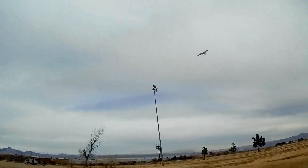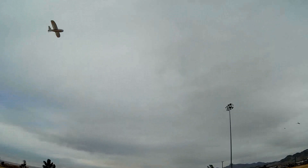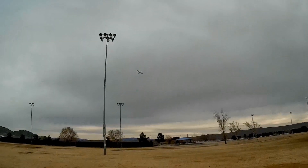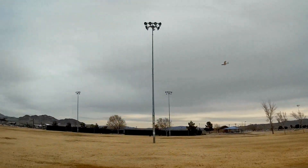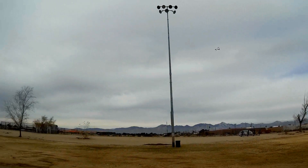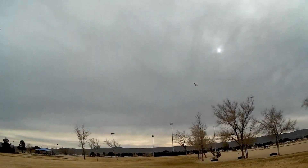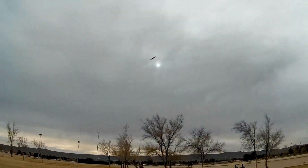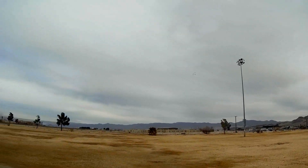One other difference between this and version one: this one did not come with the decals attached — I had to install the decals myself. Version one had the decals pre-attached. So if you have to install the decals yourself, you've got version two; if they're already installed, you've got version one. That's how you tell the difference, for those wondering what version they got.